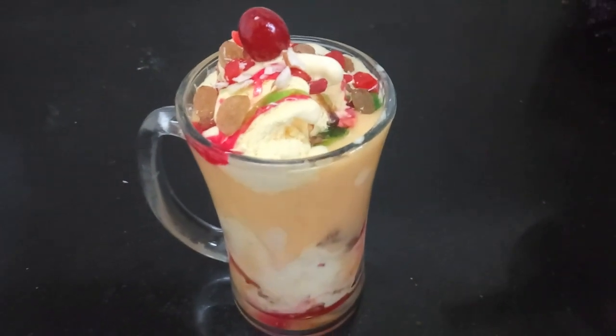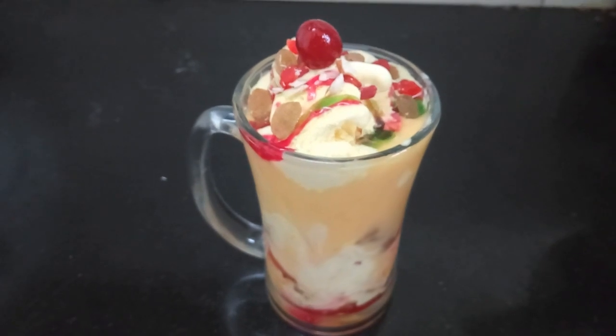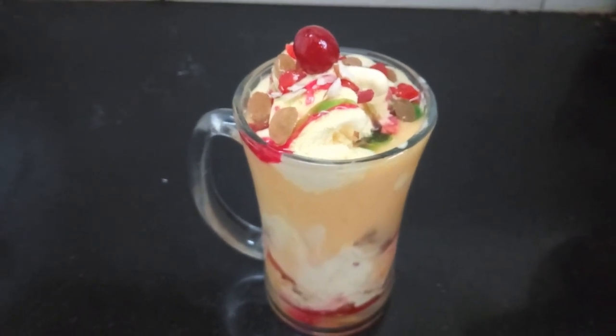Hi Foodies! Welcome to Grab the Taste. This recipe is Mango Mastani.